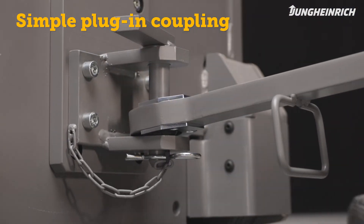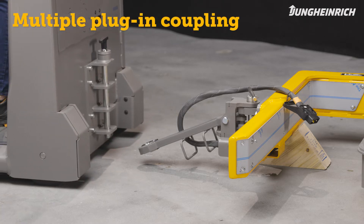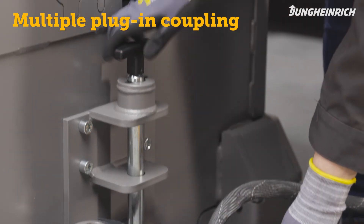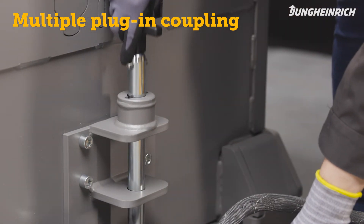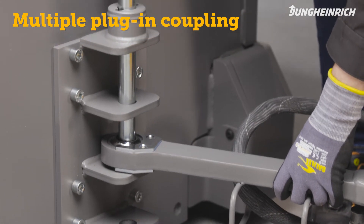The multiple plug-in coupling with three coupling heights is used for towing different trailers with the same tow tractor. Choose the proper coupling height to horizontally connect the trailer's tow bar. The bolt is secured with a 90-degree rotation against unintentional release.